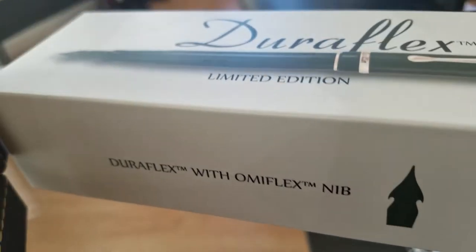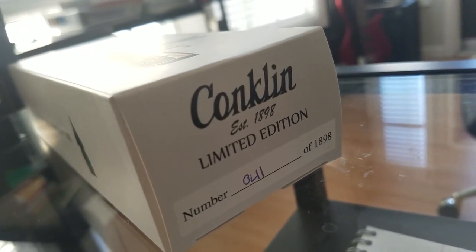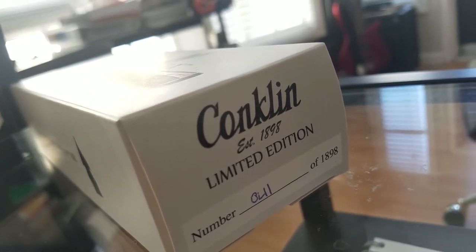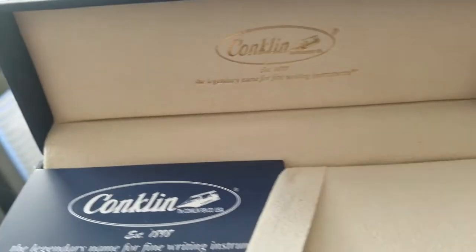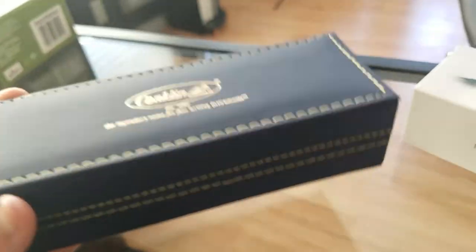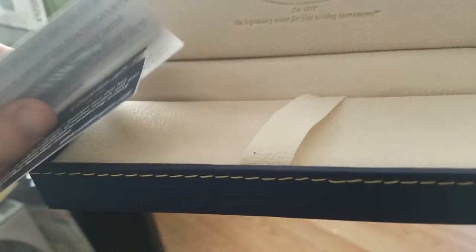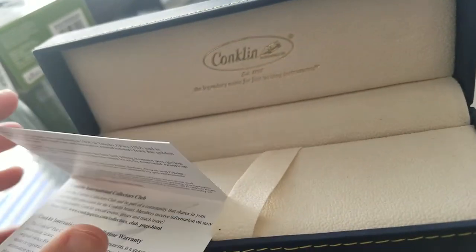It comes with the OmniFlex nib — I think it's a pretty cool looking pen. I got number 41 out of 1898. I don't think Goulet had all 1898 available, but it sold out. It has an outer sleeve and comes with a coffin-like box. The pen came nice and snug, and it came with some cards. Let's get more into the pen itself.